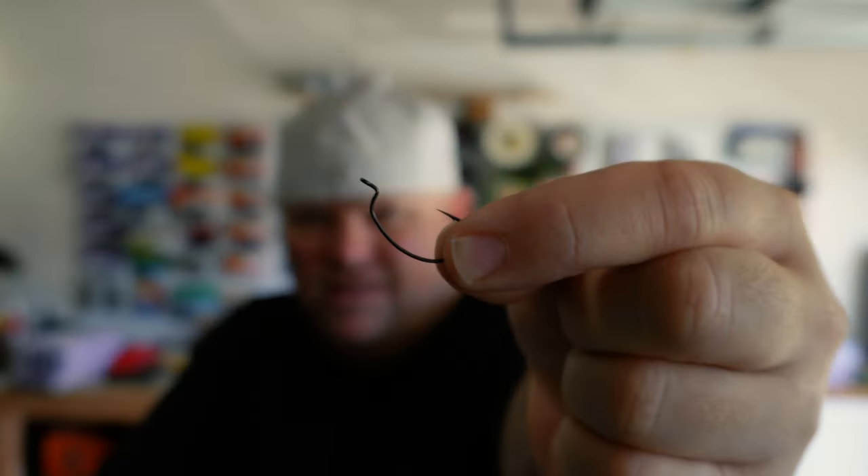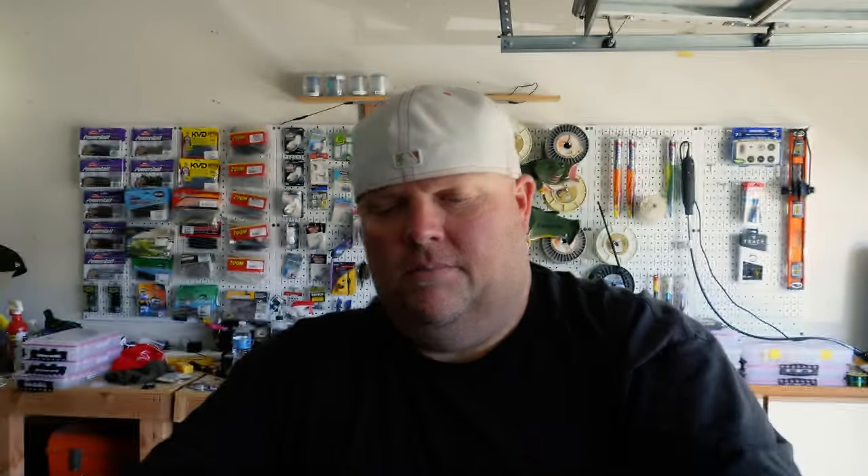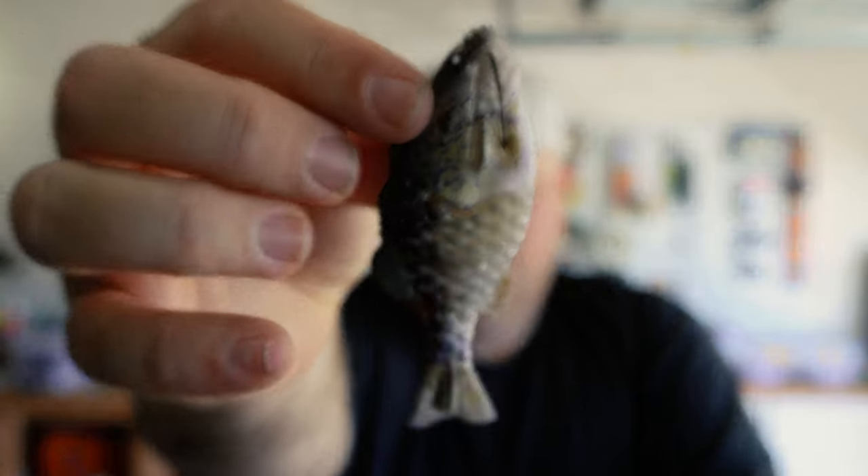Look at this sucker right there — that is a size 2 EWG. You can do it. That is awesome. Put it in there just like you would run any Texas rig style bait. You're gonna pop it in there, run it in, stab yourself with it — because that's important — and bam, that's it, you're done. It's completely weedless. You can barely even see it.